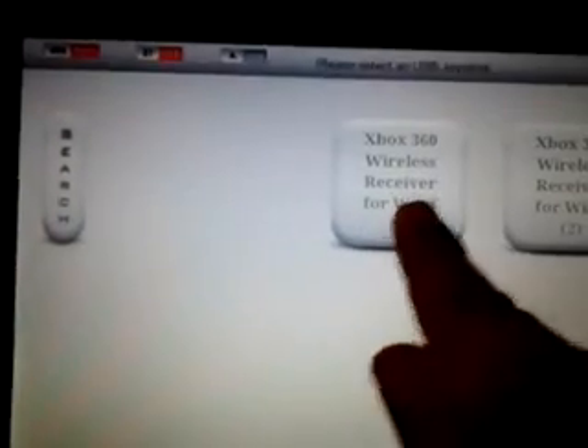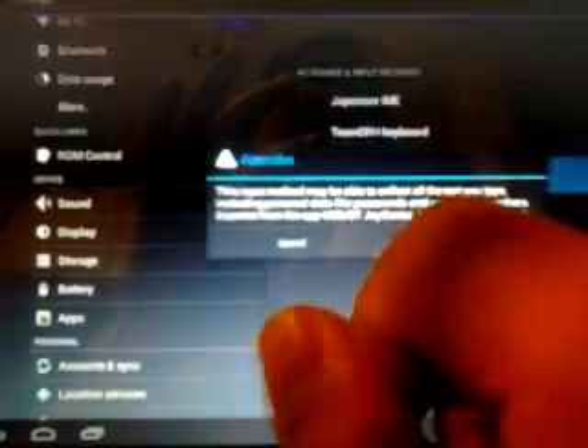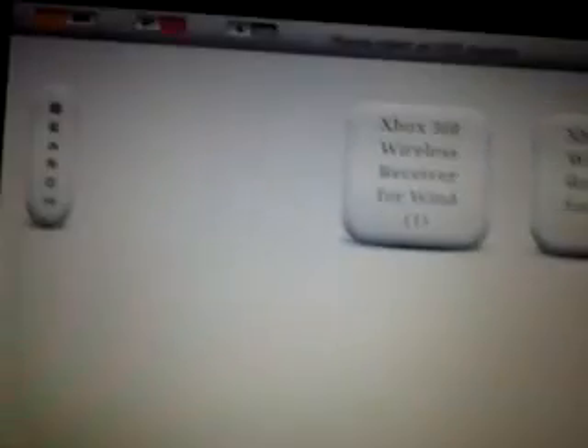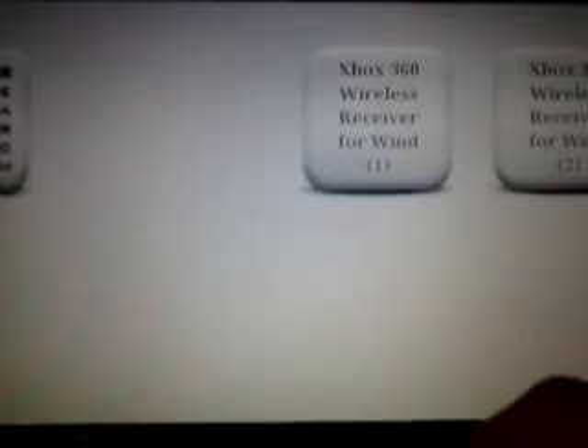It does recognize the receiver right away. What you have to do is change the input setting from the keyboard to USB Joy IME. Hit OK, then hit Back, and then one more time — USB Joy IME — and now you are set.